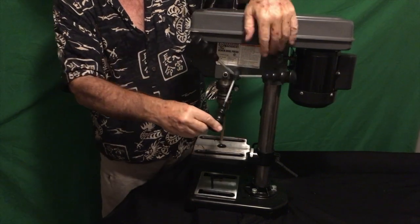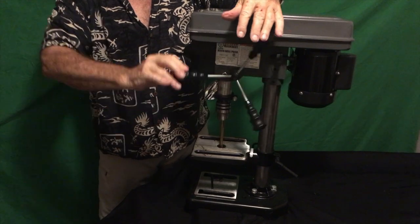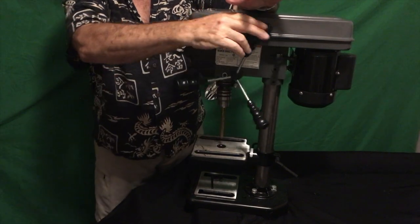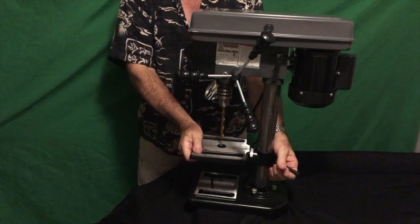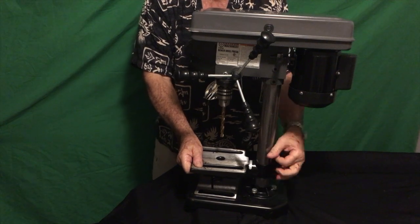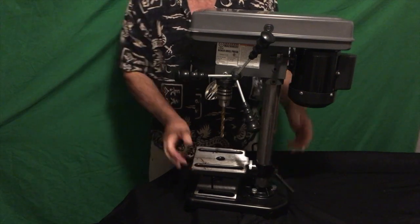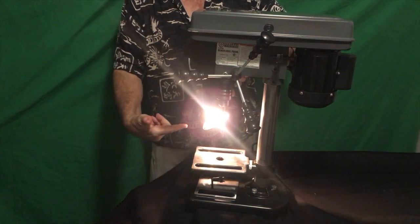As you can see, very smooth operation. It's great to have this machine around. It's got an adjustable drill plate that goes up and down, very easy to do. And it's got a flexible light — look at that. Buy it now.